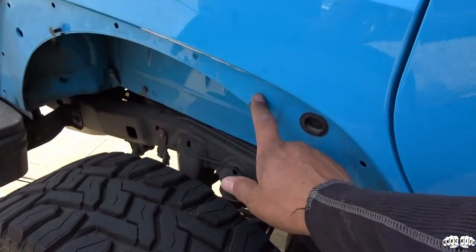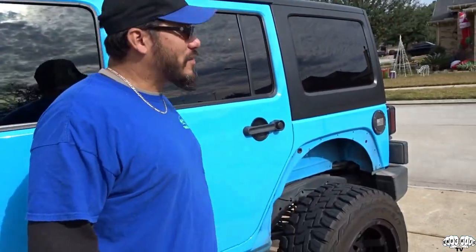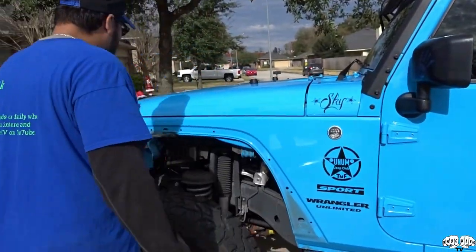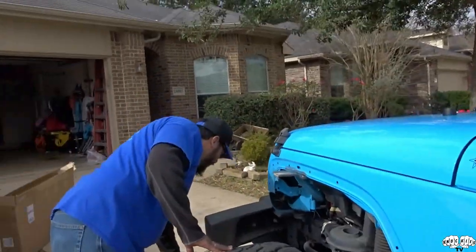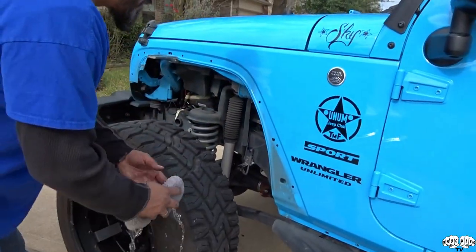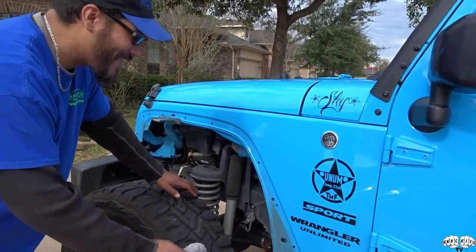There we go. The front and rear fenders are all off now. We're going to give it a quick wash since it's dirty in the fender wells — just some water to get the caked-on dirt off. We'll clean it up and get back to you.